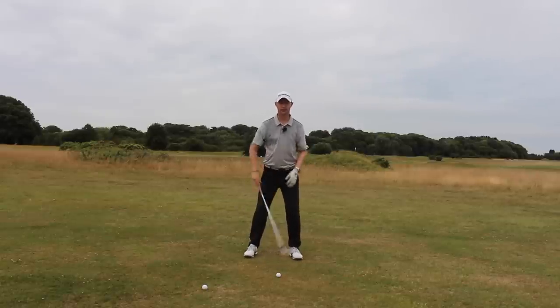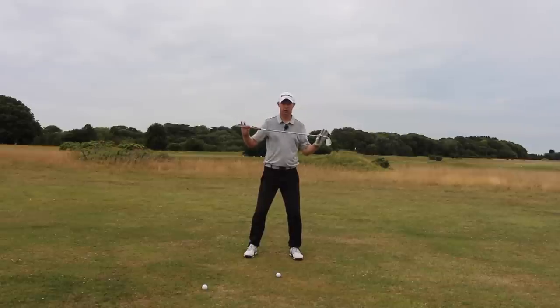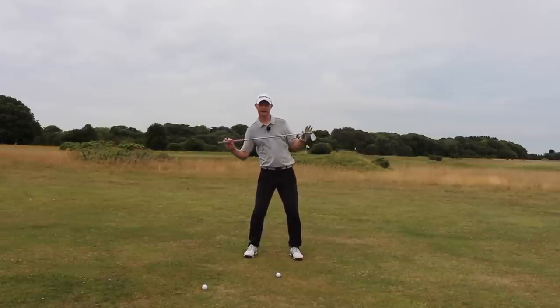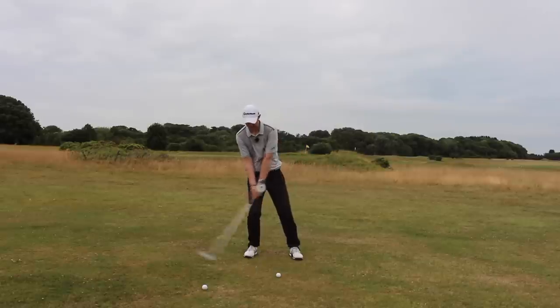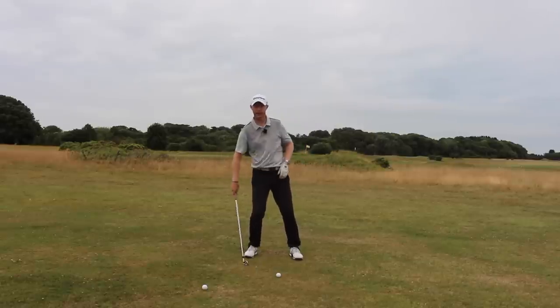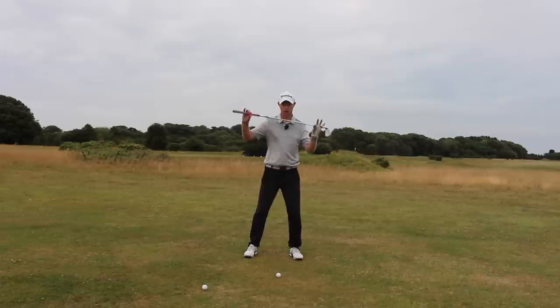That's going to be due to the fact that we want our feet, our knees, our hips, our shoulders to go with the slope. We don't want any leaning back and almost trying to help it up, because that's just going to get you hitting the ground way back here. So we need feet, knees, hips, shoulders to go with the slope.